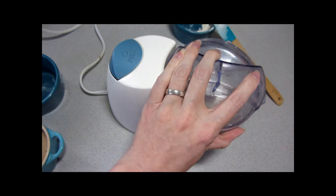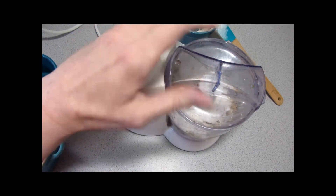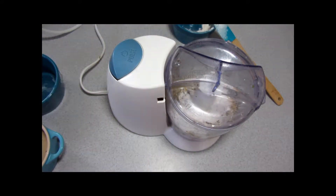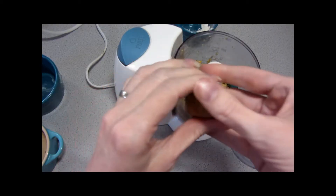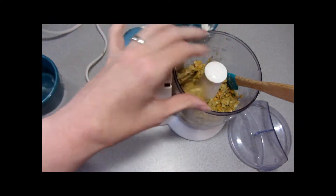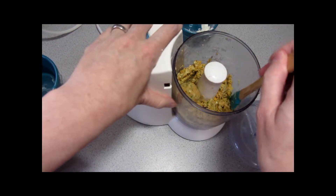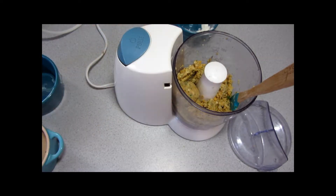We're looking for it to form a ball but not stick to my hands when I make it form a ball, and we can add more flour if necessary. And there we have it — it's formed a ball but not sticking to my hands. So the whole thing is going to be put into a bowl and refrigerated, covered, for about two to three hours before we go on to the next step, and we'll see you then.